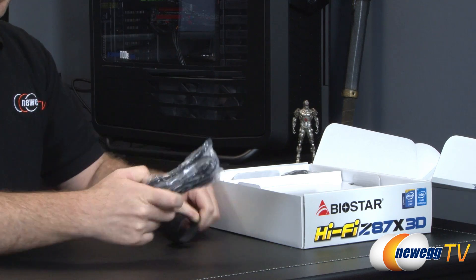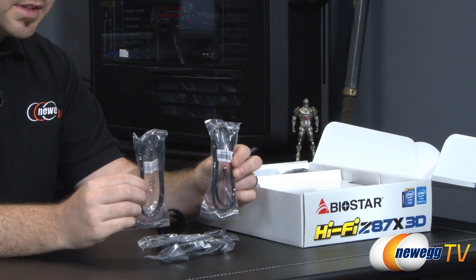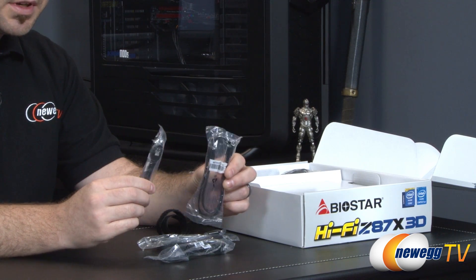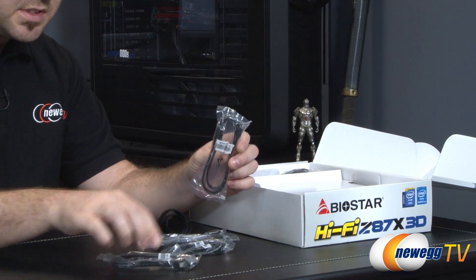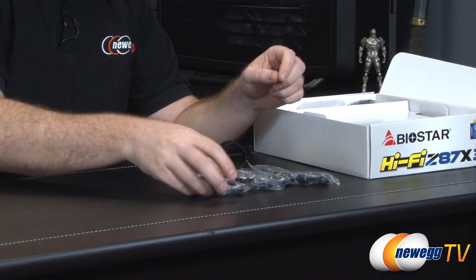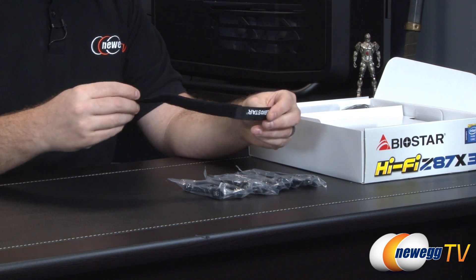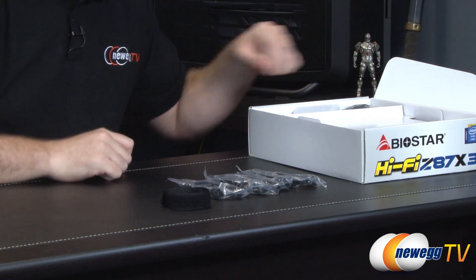You also get some serial ATA cables, four total. These all have straight plugs on both ends, compatible with SATA revision 1, 2, or 3. They've got the little metal clasps to help hold them in place — all straight plugs, four of those total. And also a little bit of Velcro from Biostar, which is handy for cable management.